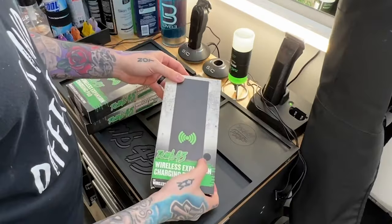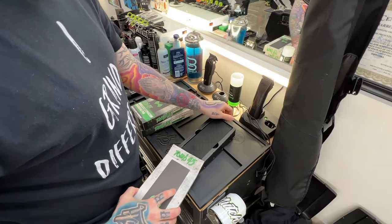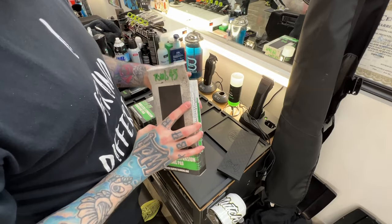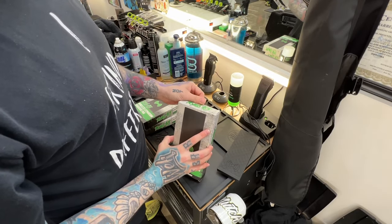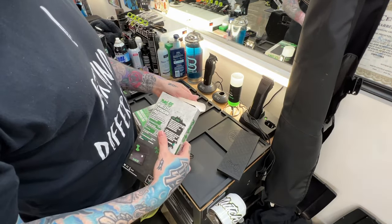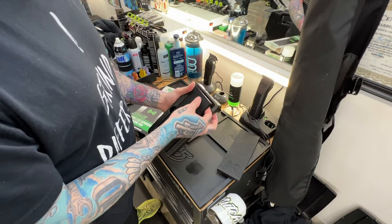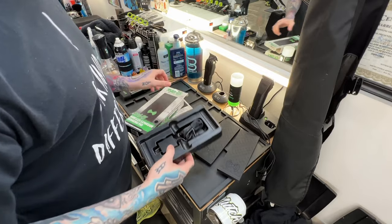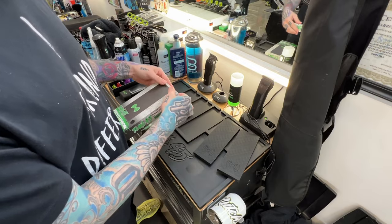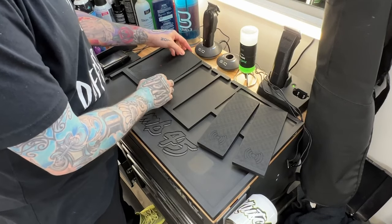These are actually the all-black expansions — you can see the dot right there. I'm not going to need the cord, so I'm just going to pull out each of these expansion pads and put them back in the box. I'm going to go ahead and stick them in each slot. You guys are going to see this thing murdered out — it's going to look tough.